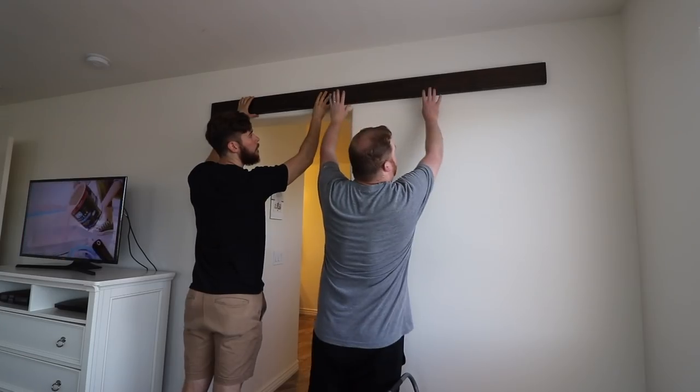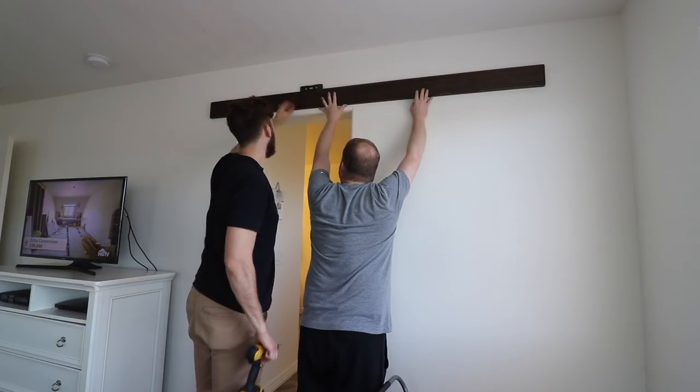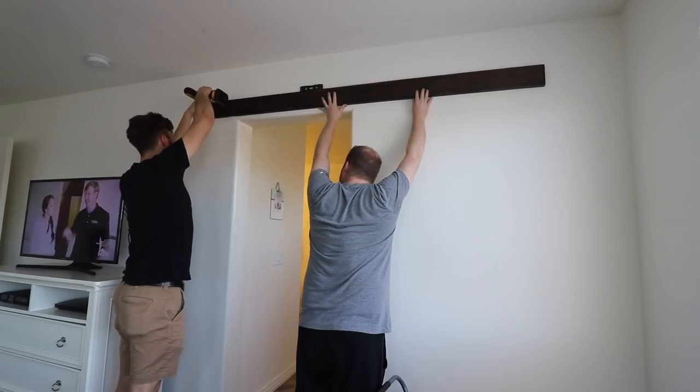After looking for all the studs in the wall to see if they lined up with the hardware that came with the sliding door kit, we ended up going with a header so that we could mount the header to the wall and then mount the sliding door track right in the position we needed.